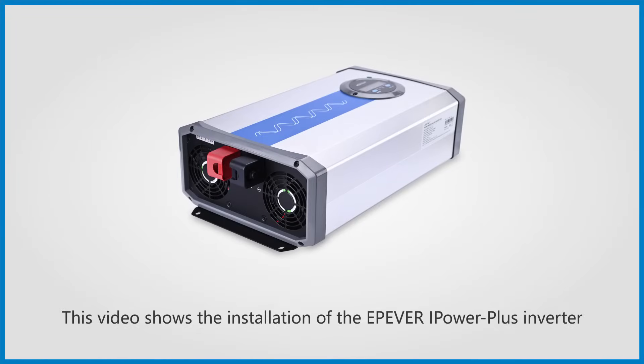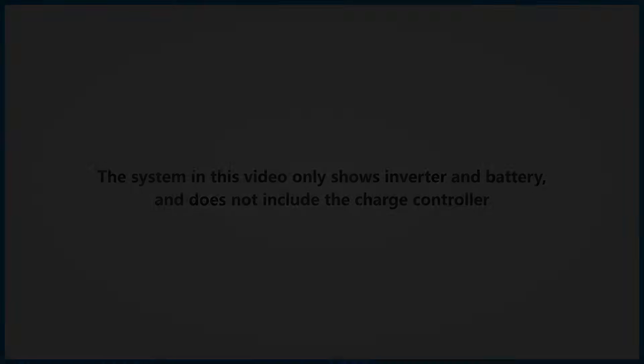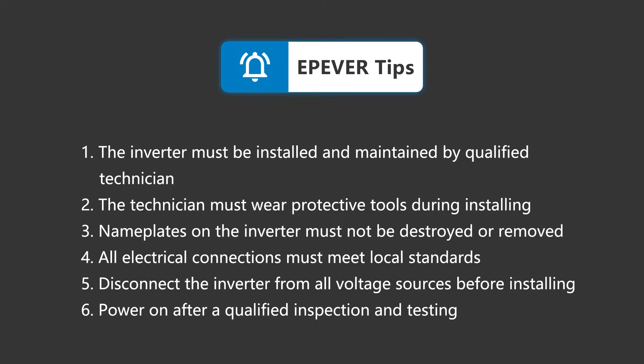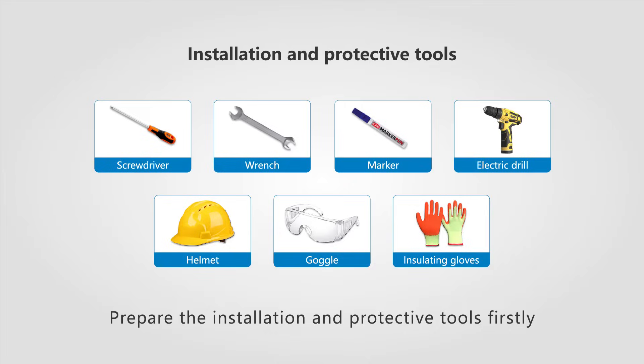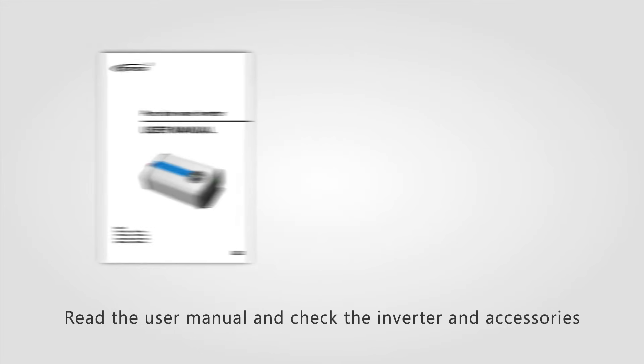This video shows the installation of the EP-EVER iPower Plus Inverter. Prepare the installation and protective tools firstly. Read the user manual and check the inverter and accessories.